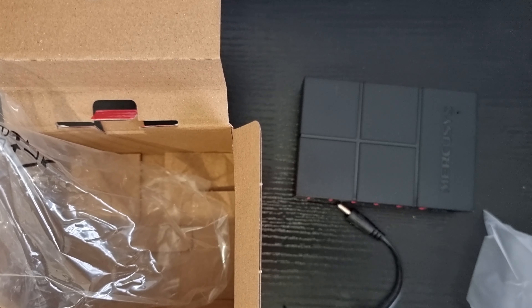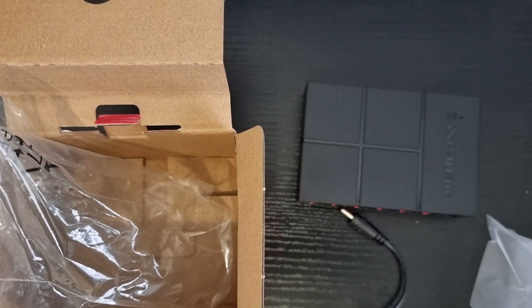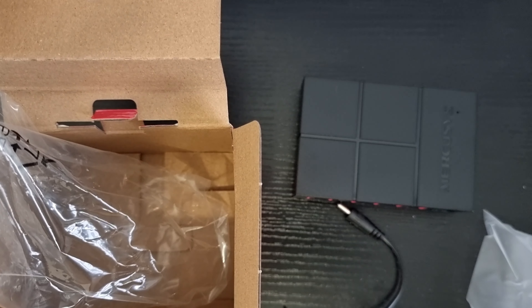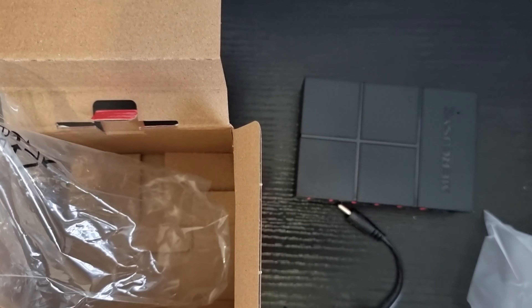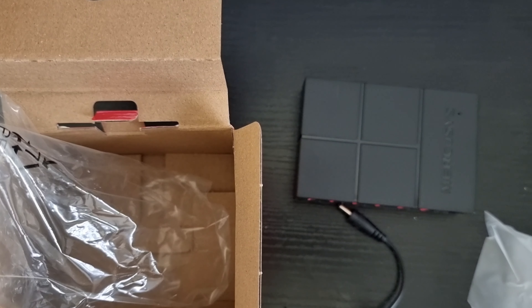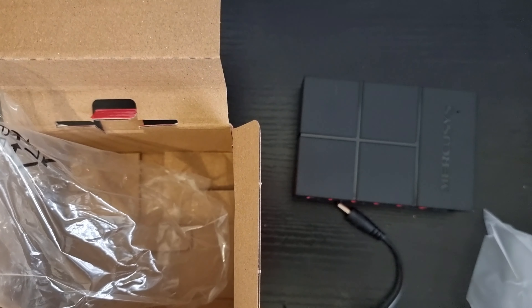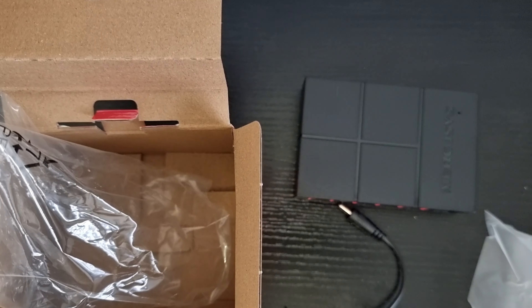I'm going to pause this video, install this, and then check the performance and answer the question no one's answering. My four devices are: my CCTV system, my PS5, my smart TV, and my smart TV in the other room. All four ports are going to be in use at the same time, and I'm going to check whether they get the exact same speeds as if connected directly to the router. I'll be right back.